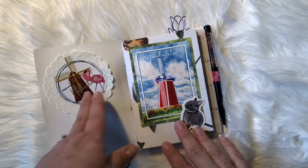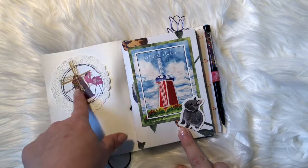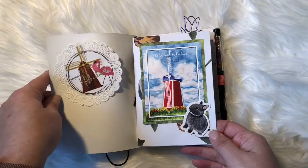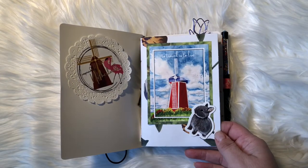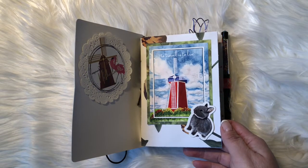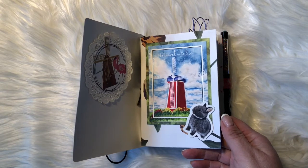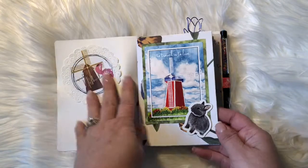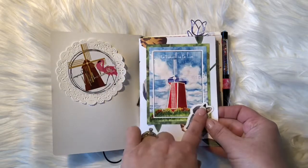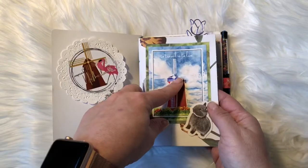Inside I just stuck a doily — you can see it's not stuck all the way — and a sticker. I made two dashboards. This is the first one. In her kit you get a lot of paper, die cuts, some cards, paper clips, post-it notes, and stickers along with some matching washi, so it's a very good value for what you pay. This first dashboard I made out of just a piece of paper, one of the cards, and a die cut. I glued two pieces of paper together so they would be different on each side.